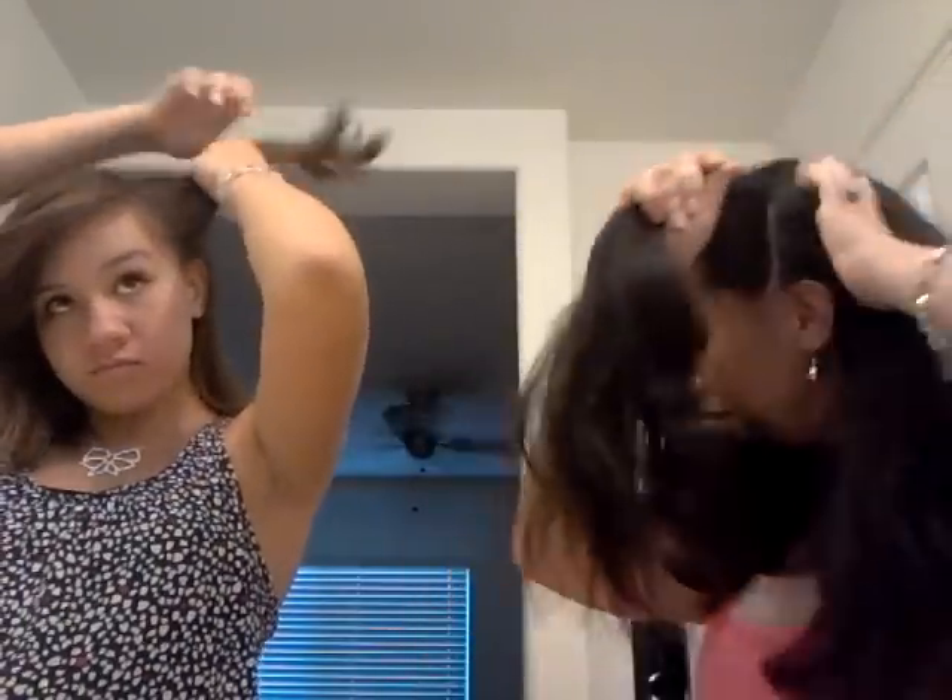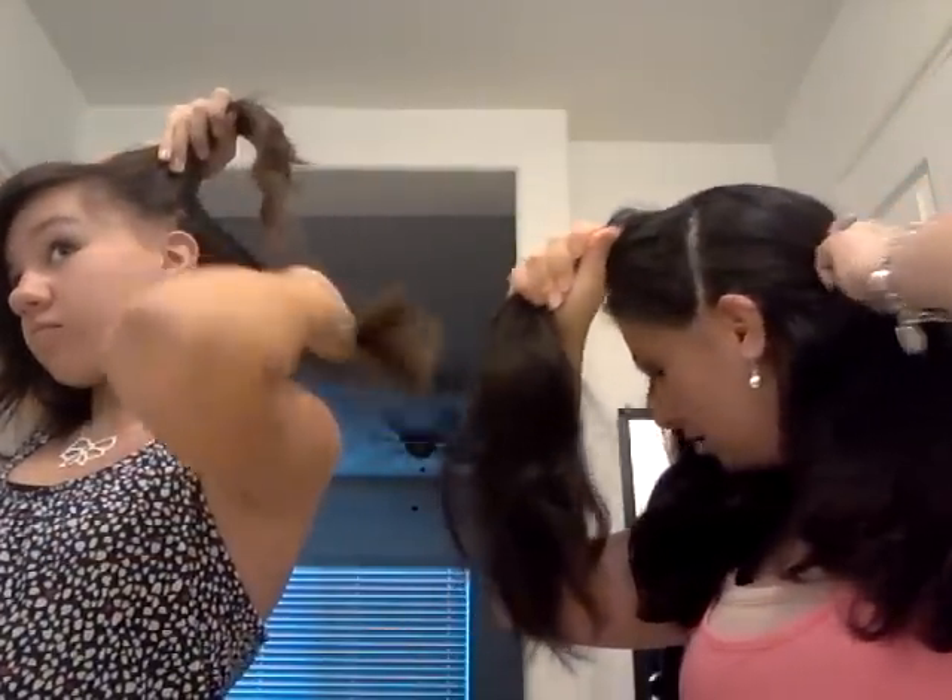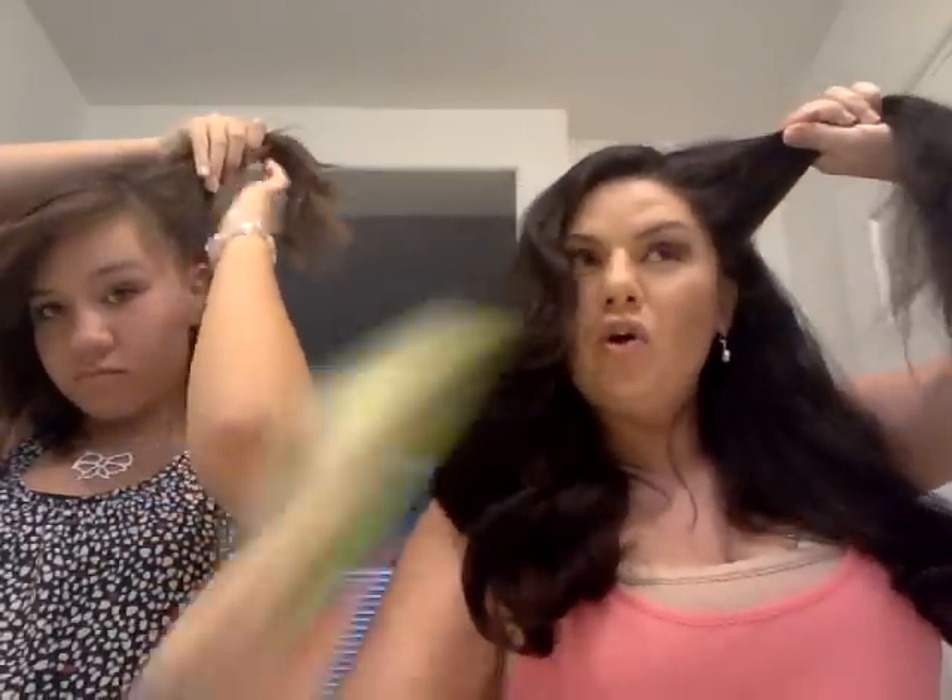So what you're gonna do is part your hair down the side — her hair is already parted. Then you're gonna take your finger and go on this section all the way up right behind your ear. Grab this section — you guys see the section right there — and you're going to comb it all together.